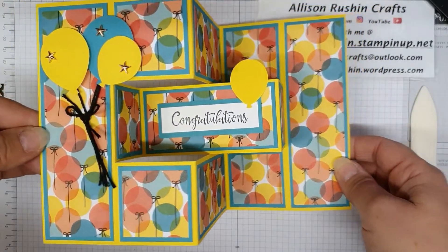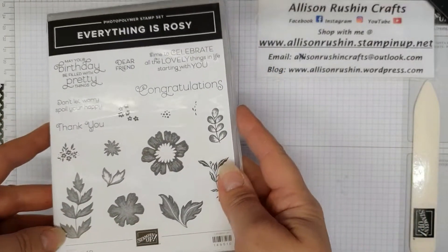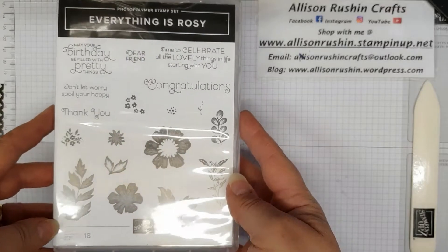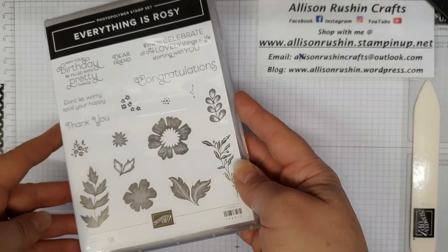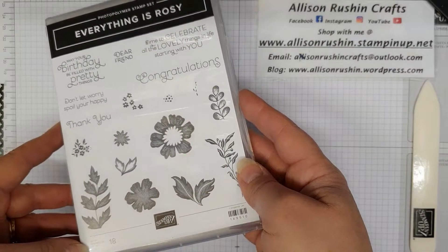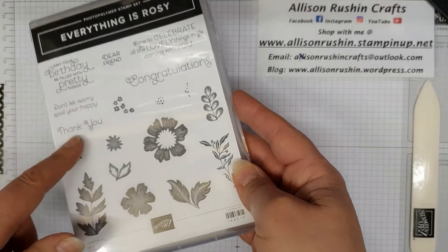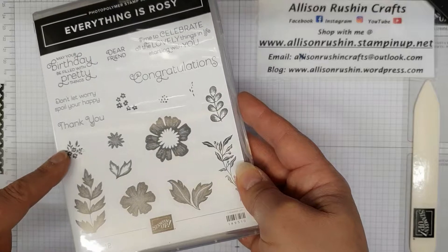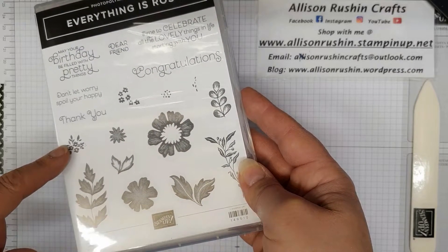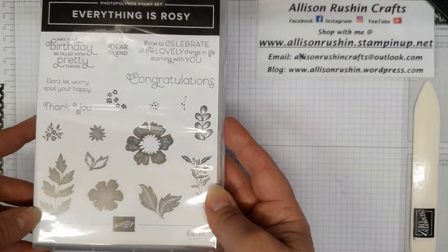I'm going to try and recreate this card using the Everything is Rosy suite. Now I know the new catalogue has just come out and there are some stunning new sets in there, but this is the bargain to be had if you're in the UK. It's still available — it's actually on the clearance rack, down from £74 to just £40.70. That's a whopping saving!